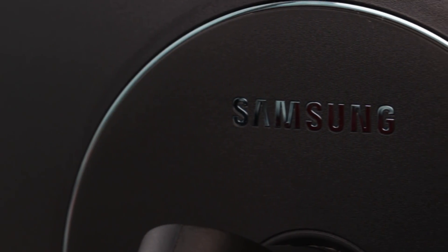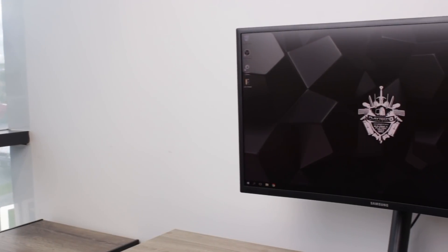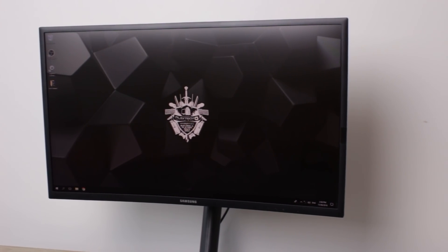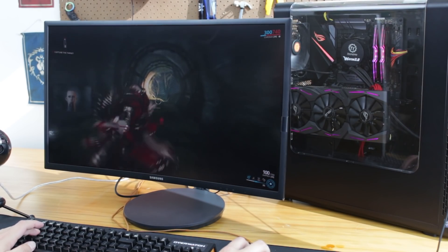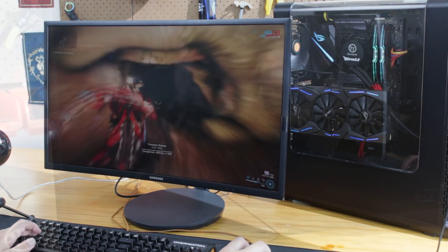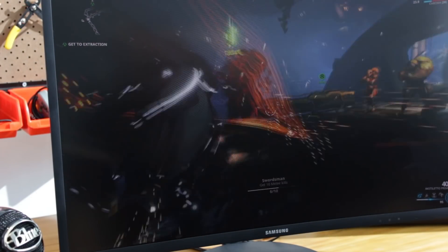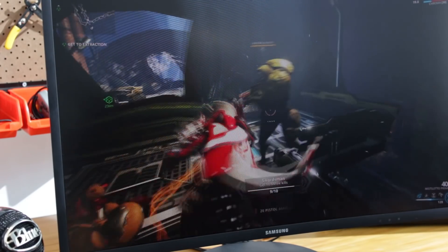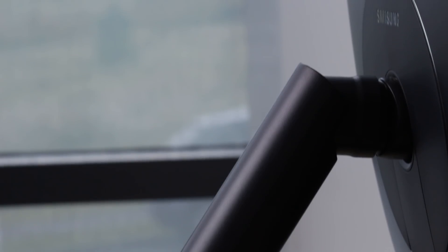The first monitor I'm going to look at today is the 27-inch G70. This is a curved 1800R 27-inch Quantum Dot display. Its resolution is 1920 by 1080 and it has a 144 hertz refresh rate. That makes this monitor perfect for games like Counter-Strike, Warframe, League of Legends, Dota — basically anything that doesn't have super high requirements so you can play at a super high frame rate and get a really responsive feel. It also has a really nice articulated stand with a wide base so it's nice and stable, and the overall physical design of all these Samsung monitors has been really quite impressive.